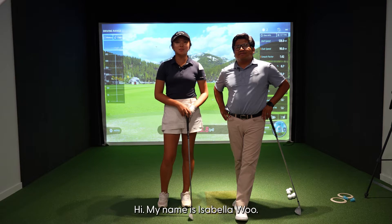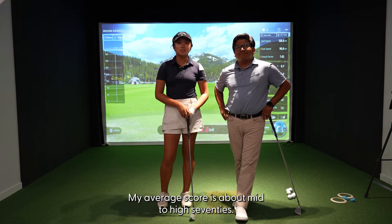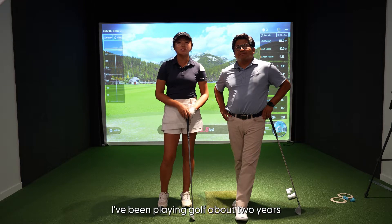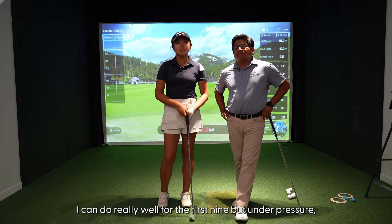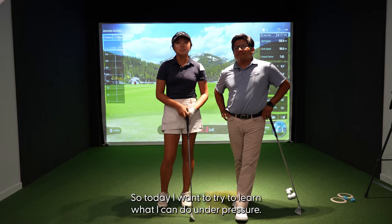Hi, my name is Isabella Lu. My average score is about mid to high 70. I've been playing golf about two years, and some of the pros in my game is I can do really well for the first nine, but under pressure I tend to really mess up. So today I want to try to learn what I can do under pressure.